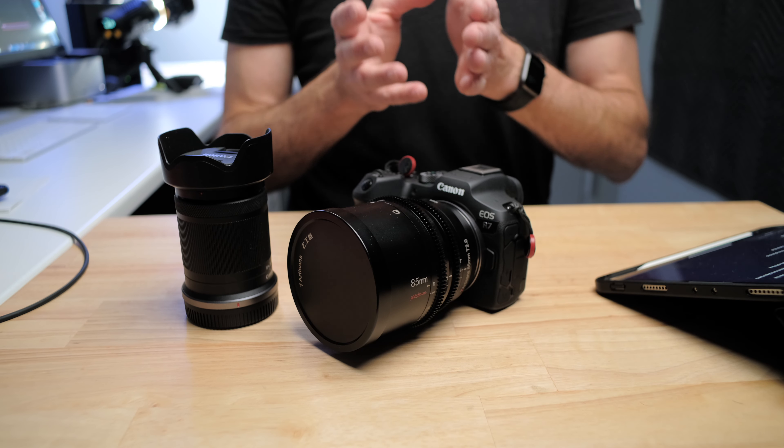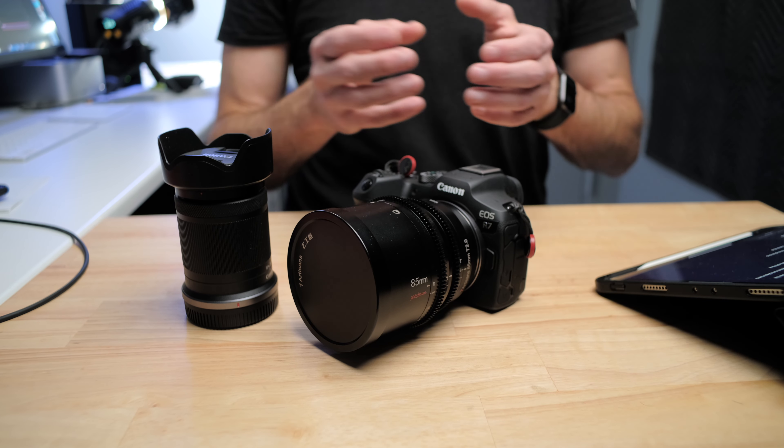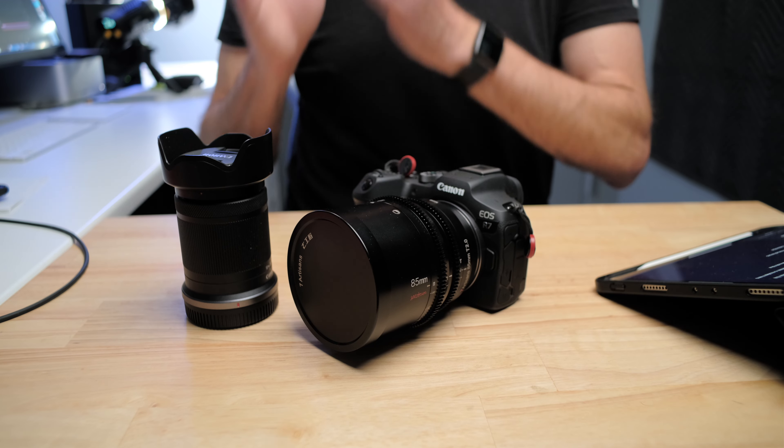I've always liked that kind of lower contrast, more filmic look, but generally those lenses also cause you to lose detail. With this lens I'm finding you're not losing any detail at all — all the detail is there, and in fact far more detail than you're getting out of the kit lens.